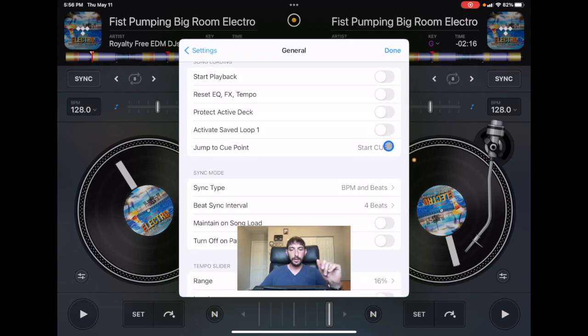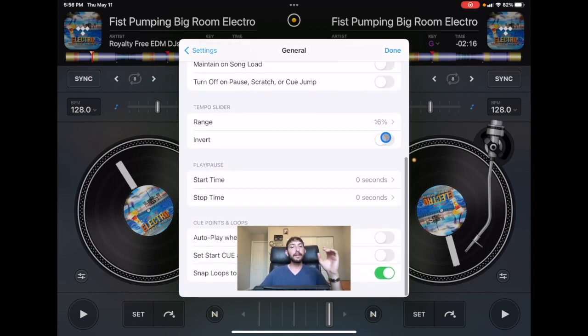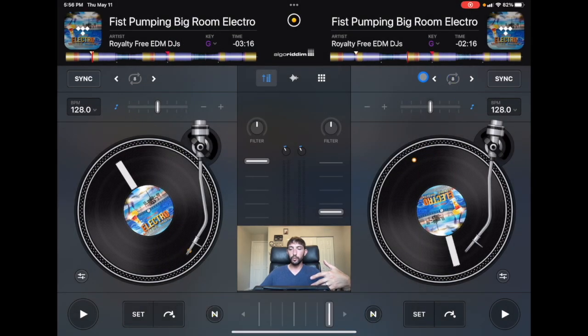The next one is down here: tempo slider. You have the ability to change the range from 8% all the way up to 75%, but usually we don't do that large of beat jumps. I think 16 is right in the middle. This song on the right deck is 128 BPM, so if we go all the way up we could go to 148 — which is 20 BPM — or we could go to 112. I don't think you're going to need to adjust it more than that. It also makes using these small tempo sliders a lot easier because they're more precise, especially on small controllers like the Reloop Buddy or the Numark DJ2GO Touch. Having it all the way at 75 will make it extremely difficult to get a precise beat match, so I recommend keeping it at 16.